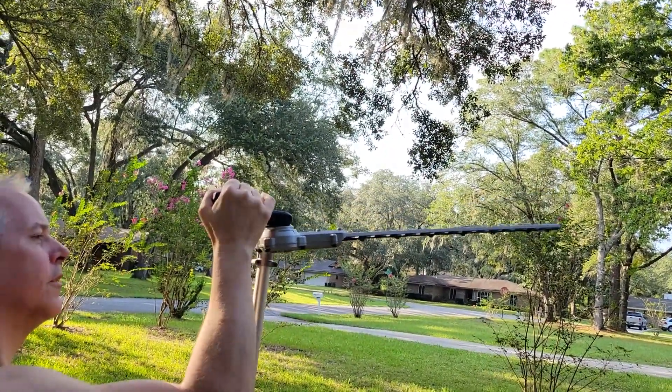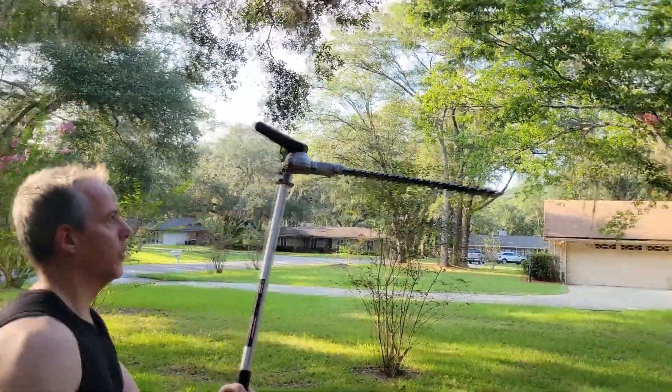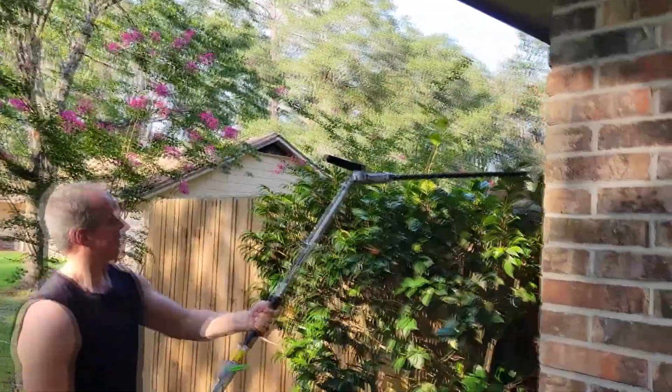Adjusting the angle of this hedge trimmer is a breeze. With a simple unlock and twist, you can find the ideal angle for any trimming job. Whether it's topiary art or just straightforward hedge trimming, this tool has got you covered.